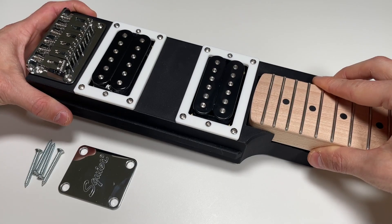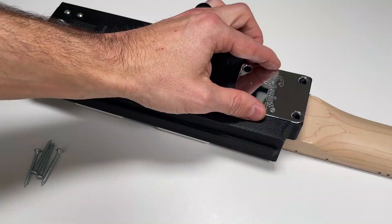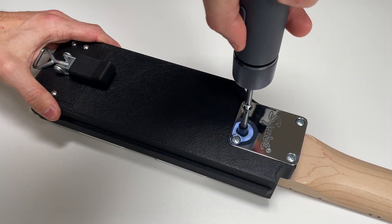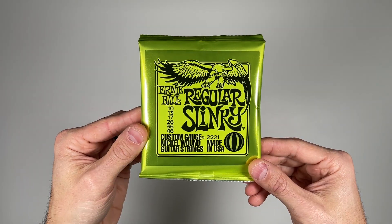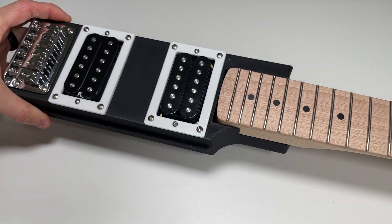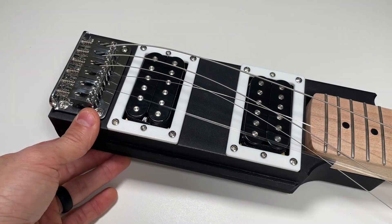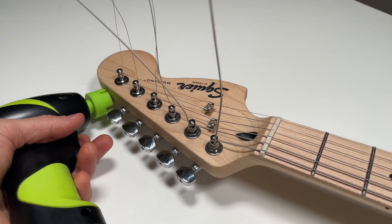Now, we can mount the neck to the core using the neck plate and the 1.5-inch-long neck screws. Just like any guitar, you'll want to perform a proper setup to adjust the string action and intonation. If you've never done this before, there are plenty of online tutorials that can walk you through the process step-by-step.